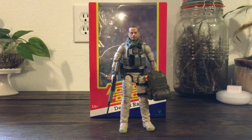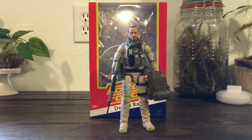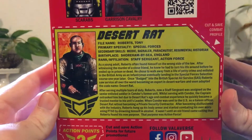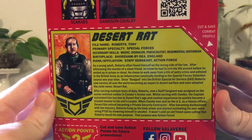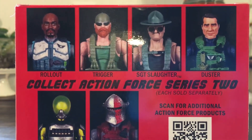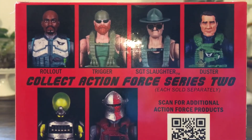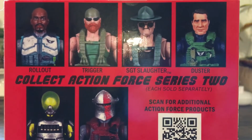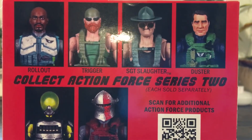This is a six-inch scale figure, similar to Marvel Legends or GI Joe Classified. We'll take a quick look at the back of the package here — check out Tony's file card there if you want to pause it. We have our cross-sell right here with Rollout, who is kind of like a better version of Roadblock than what Hasbro makes.